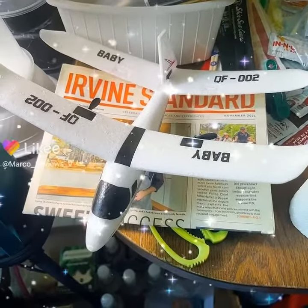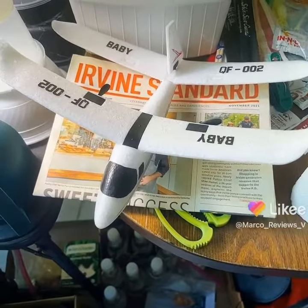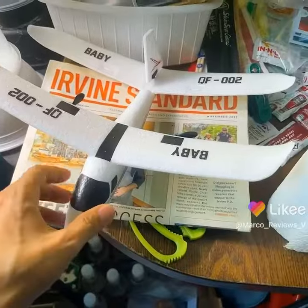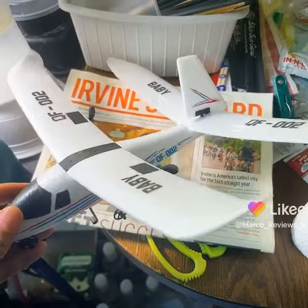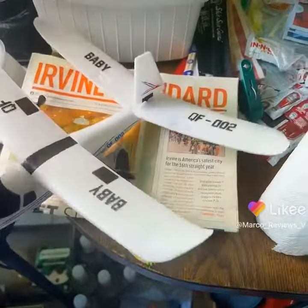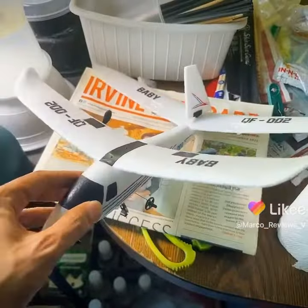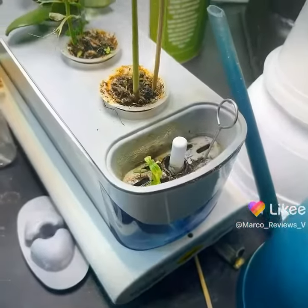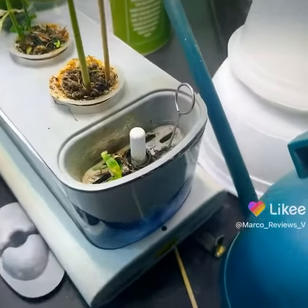Here we are with another episode of Indoor Hydroponics here from Irvine, California, Woodbridge. I just wanted to show you guys one of my baby RC inventions. This is one of those planes that I showed you guys in the past, which flies extremely well. This has a double wing and this has been reversed. Let's get into hydroponics and we'll get back to that some other time. Hopefully with better weather, I'll be able to bring that out and show you guys how it flies.